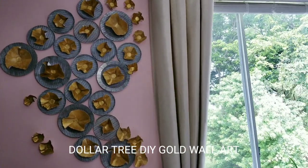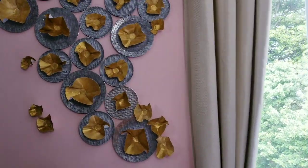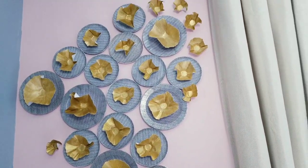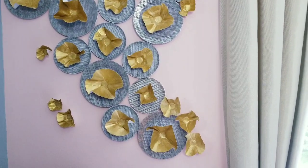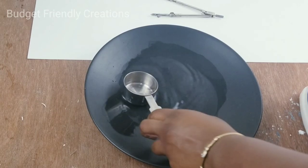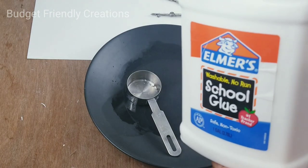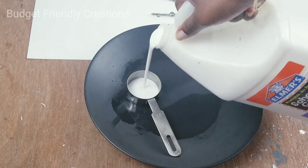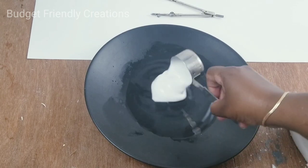In today's DIY we're making a large gold wall art using Dollar Tree plates and poster board along with shelf liners. Let's begin with the gold design for the center of our plates — they look like little shells. I'll be using Elmer's cool glue, mixing a quarter cup of glue with a quarter cup of water so the glue will be thin enough for the poster board to absorb it.